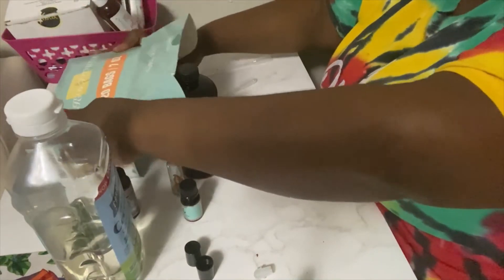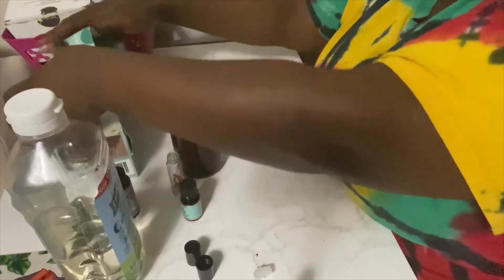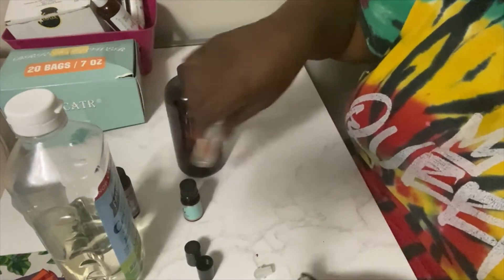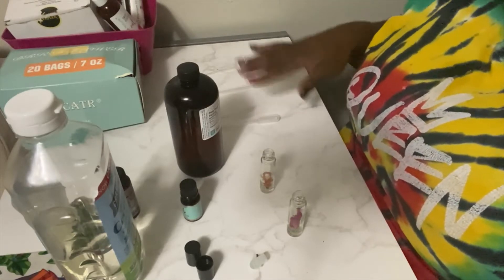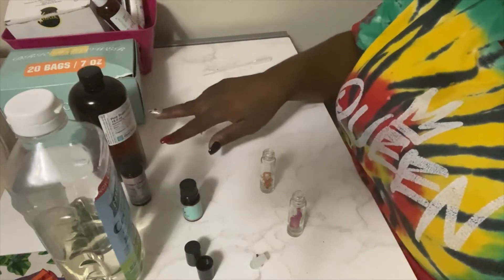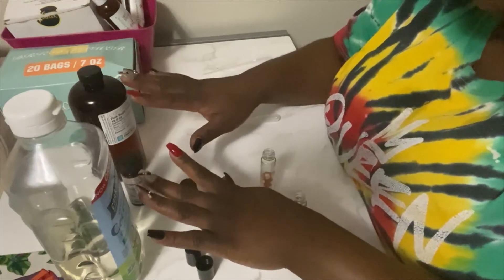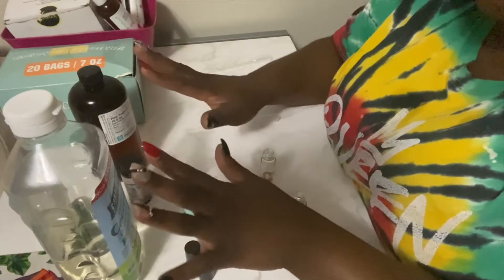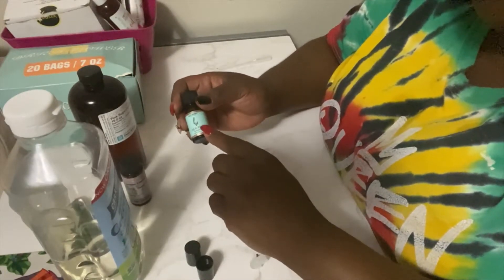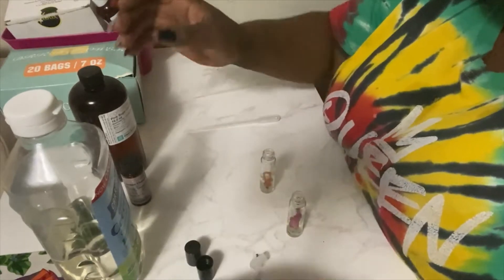I almost knocked all of this over — I'm so clumsy. But yeah, you don't have to pay fifty to sixty dollars per bottle of perfume when you can make your own at home. Now you want to keep your squeezable droplet things separated — one for each fragrance and one for your carrier oil. Do not mix them up, because if you're using these for your business you don't want fragrances cross-contaminating. You can also get essential oils from the dollar store if that's what you want.